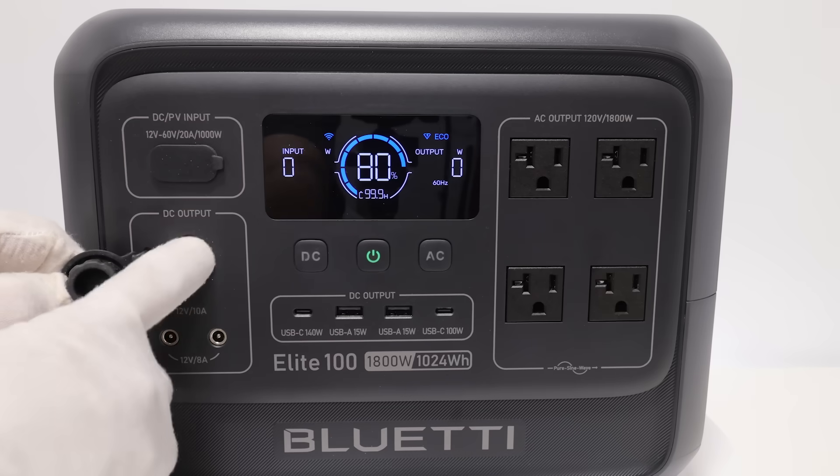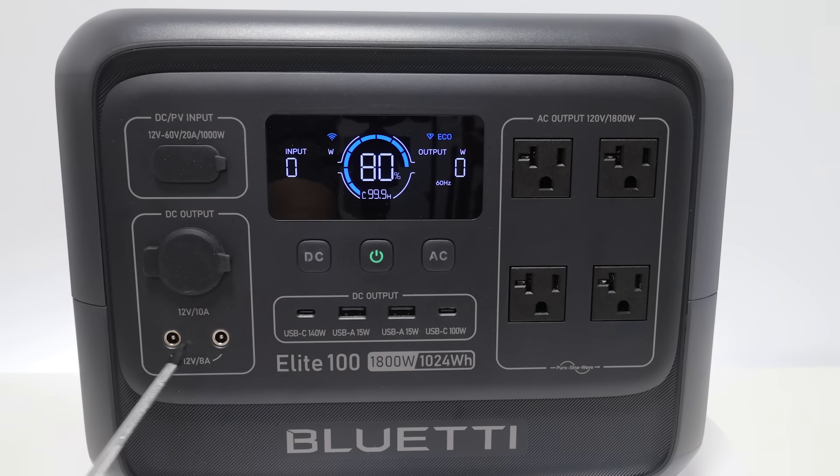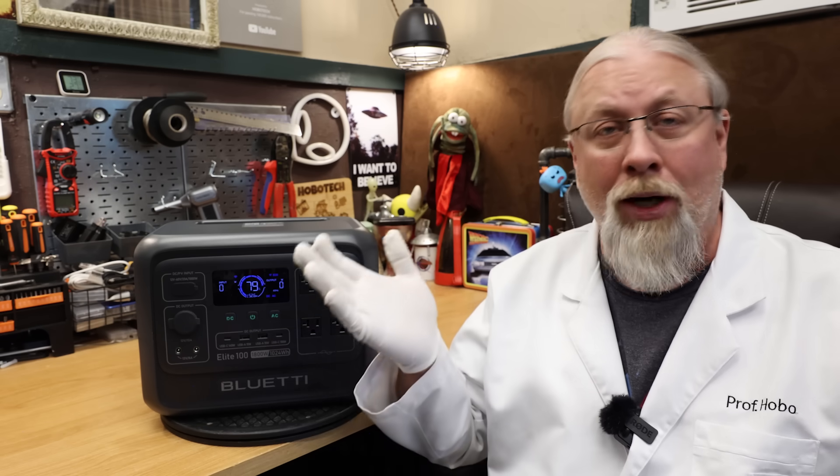They offer three 12 volt outputs, all regulated at 13.4 volts: a standard car port lighter socket rated at 10 amps and a pair of 5521 barrel plugs rated at 8 amps if using one or 5 amps if using both. Kudos to Blue Eddy for bringing back the 5521 ports — I prefer hooking up 12 volt appliances through those barrel plugs as it's a more stable connection. Car port plugs tend to either fall apart in your hand or start blowing fuses.